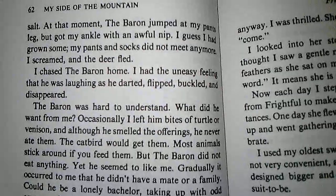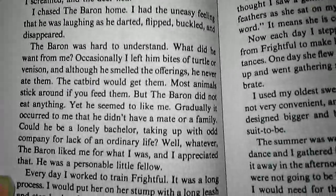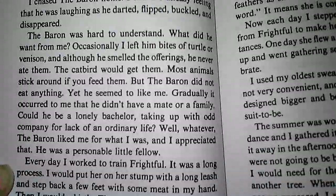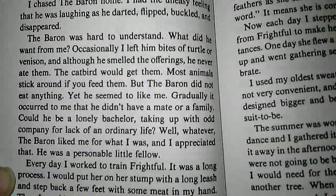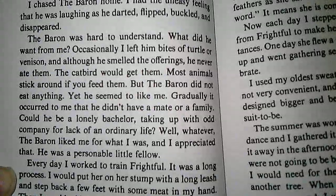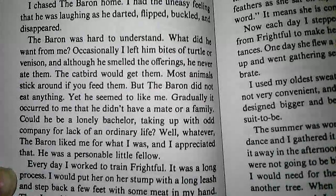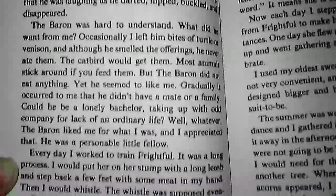I chased the barren home. I had the uneasy feeling that he was laughing as he darted, flipped, buckled, and disappeared. The barren was hard to understand. What did he want from me? Occasionally I left him bites of turtle or venison, and although he smelled the offerings, he never ate them. The catbird would get them. Most animals stick around if you feed them, but the barren did not eat anything, yet he seemed to like me. Gradually, it occurred to me that he didn't have a mate or a family. Could he be a lonely bachelor, taking up with odd company for lack of an ordinary life? Well, whatever — the barren liked me for what I was, and I appreciated that. He was a personable little fellow.